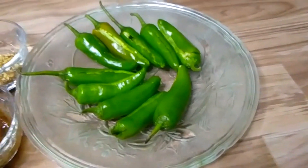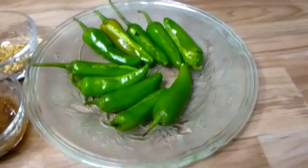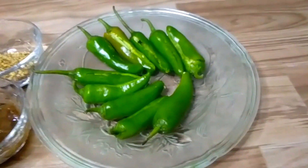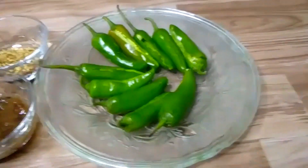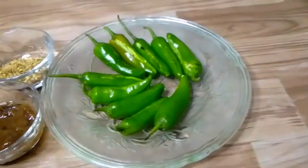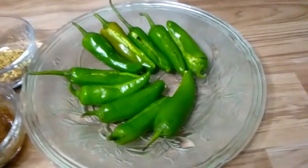Today is a very delicious recipe. We will cook it with a hot sauce. I like to eat a hot sauce. This recipe is the best recipe.